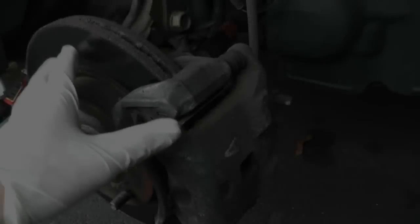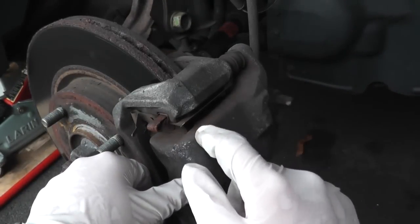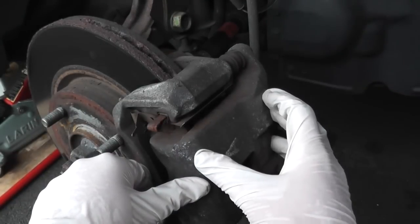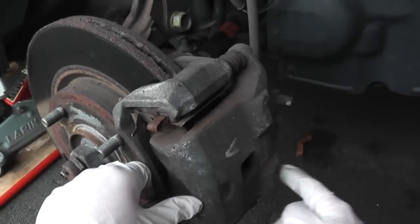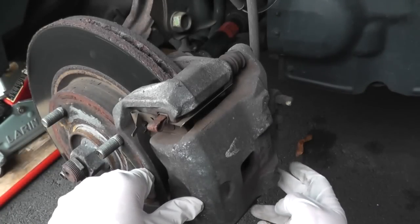Looking at the brake system here: here's your rotor, this is your caliper, and right underneath the caliper there's one right here and another on the other side — these are your two brake pads. What we need to do is remove the lower nut which is right back here.